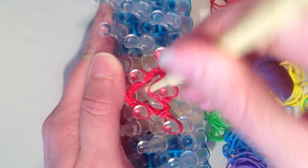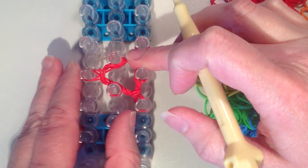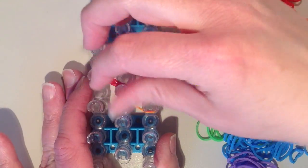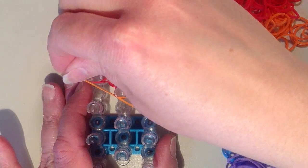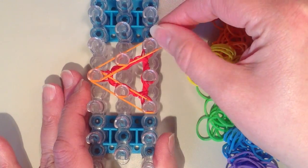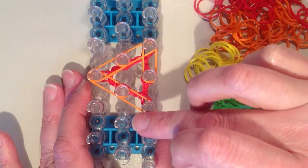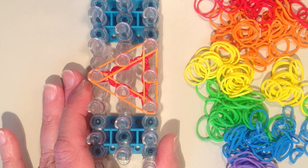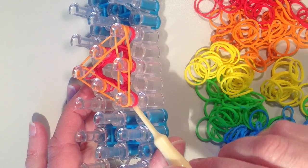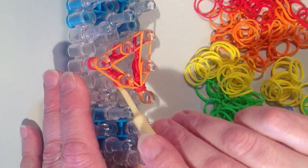Again the bottom two are coming over the top and into the middle. Now push this all down. I'm going to start my next color, again starting on this same pin and following around the triangle. You always want to push the lower bands down so you have room to add the upper bands. Now I want to remove the bottom layer again — the two bottom red bands come off, pulling them from the outside over the top and into the middle, and then I'll just work my way around.